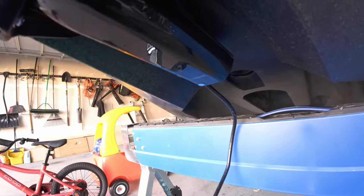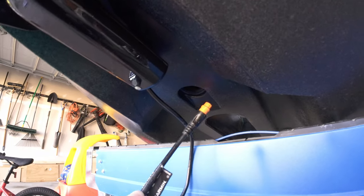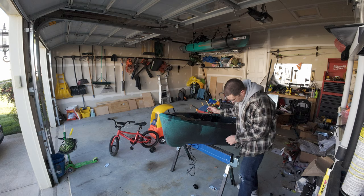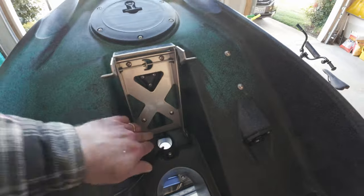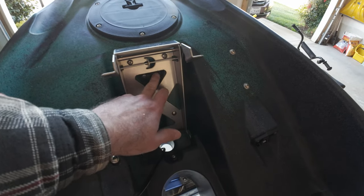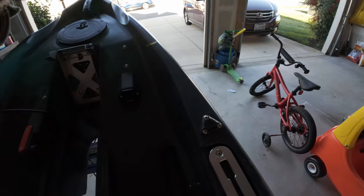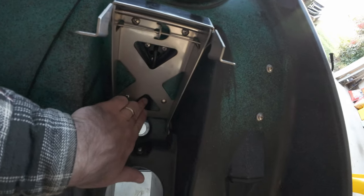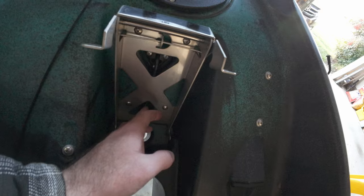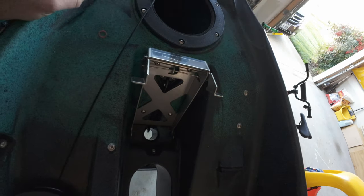You can see we've got it mounted under the kayak. All we've got to do is take the transducer wire and run it right up through the scupper hole. Then we're going to run it right behind this plate here and into this little wire port that Old Town has provided for this purpose. You can see the wire running through this little channel right behind the motor plate — we're going to pull that through nice and tight, then move on to routing the wire through the hull.